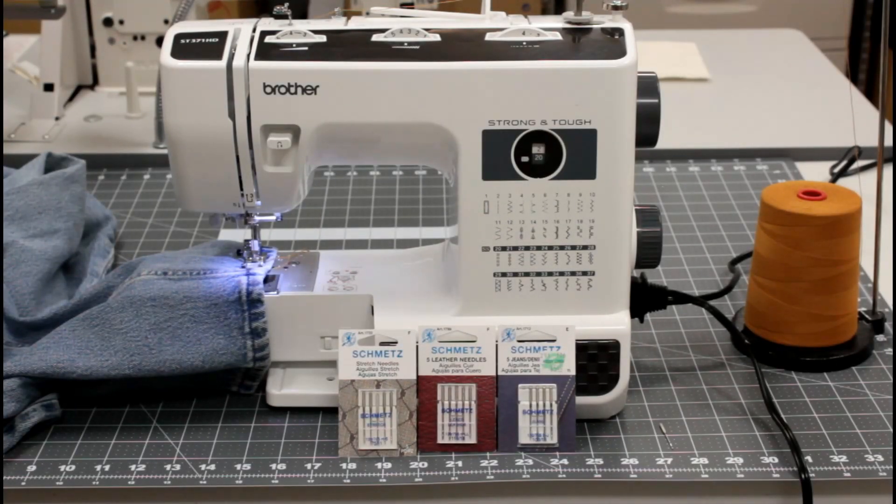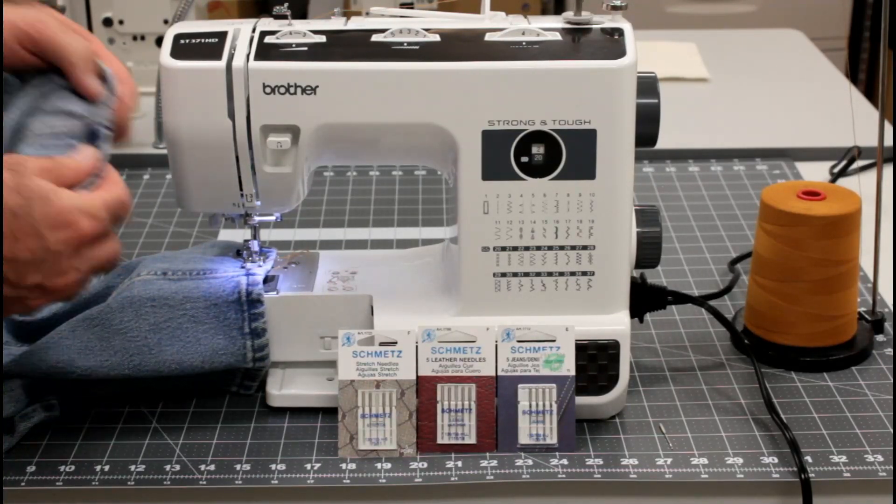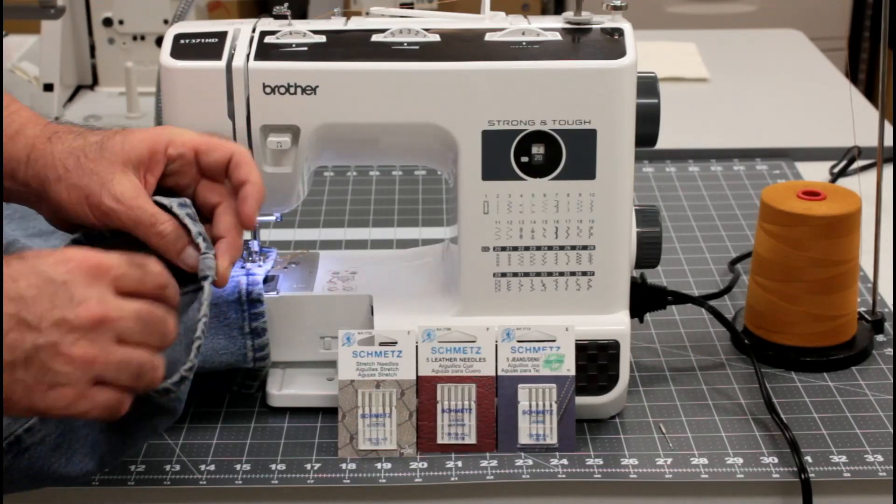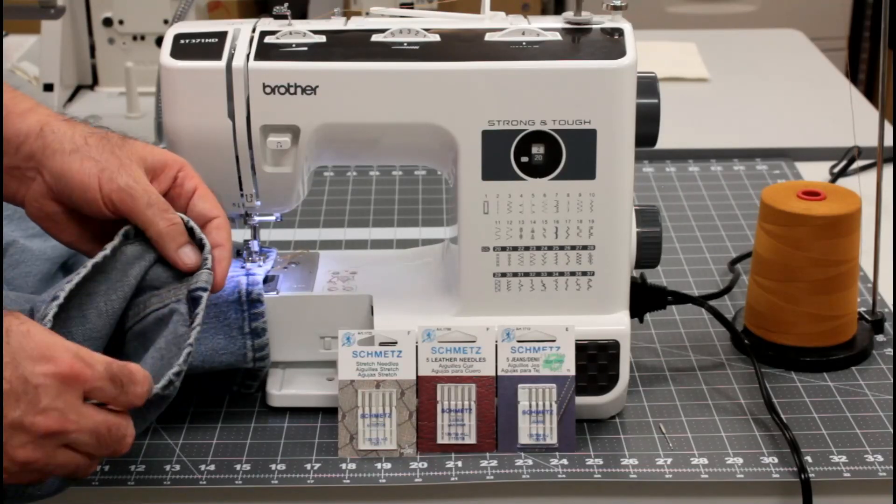I've got a new Brother Strong and Tough machine here. It's model number ST371HD and we're going to do my jeans hem test. These are the same jeans I've used on just about all the other videos that I've done on the jeans test. This is an old pair of 560s, and they have extremely thick seams here on the inside. That's why I test on them — that's going to be about the toughest thing you sew on.